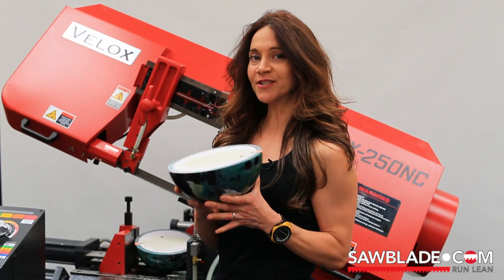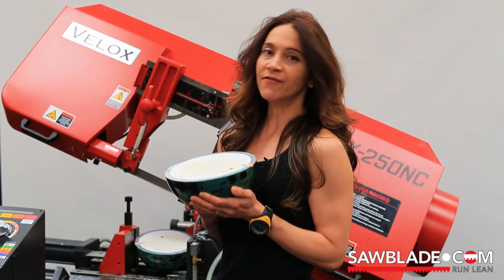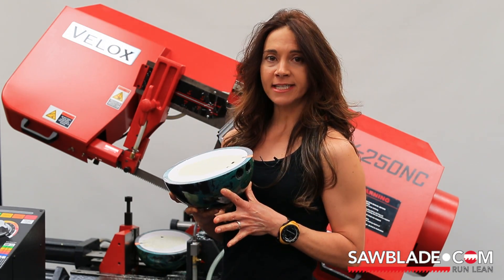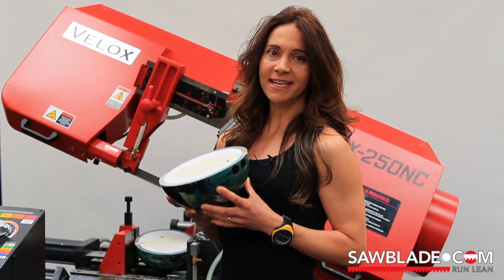Well, that about does it for our first video in the series. For more of our fun videos and some instructional videos, please check us out at sawblade.tv. I'm Celeste Hoffman and thanks for watching.